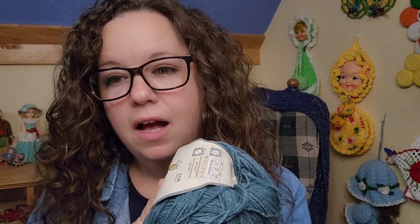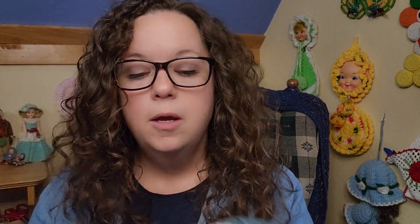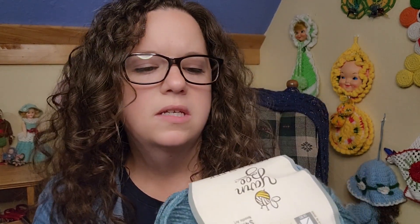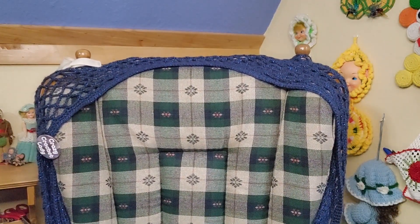It's 478 yards, 114 grams, 437 meters, 100% low-pill acrylic, and it's a 3-weight. I got three of these — 478 times three, I can't do the math that fast, but that should be more than enough. Very pretty color: 'Pretty in Peacock.'